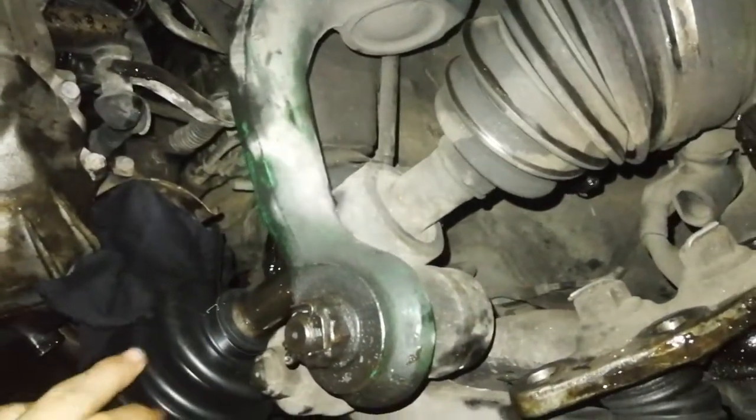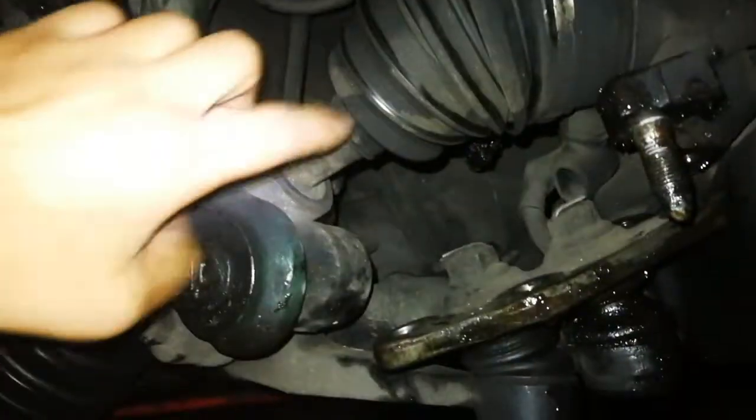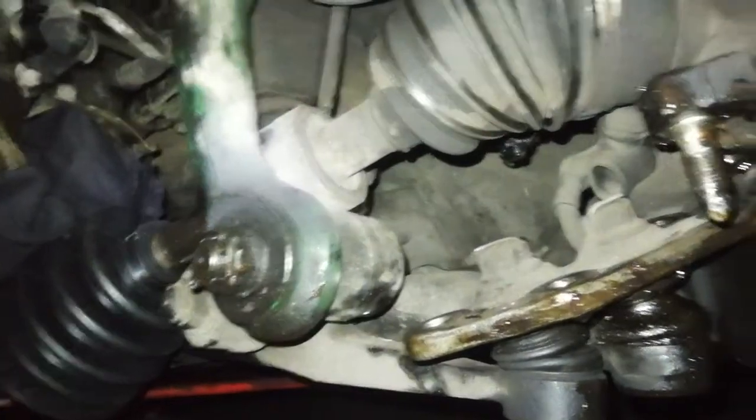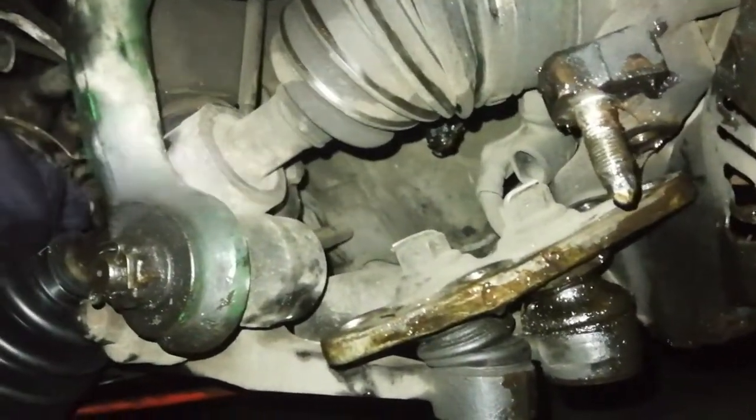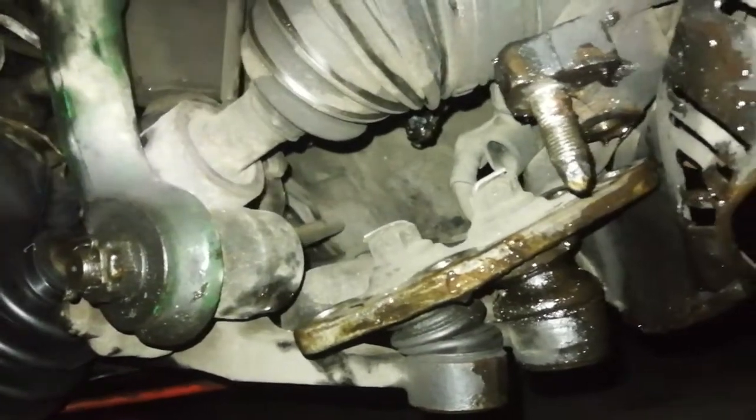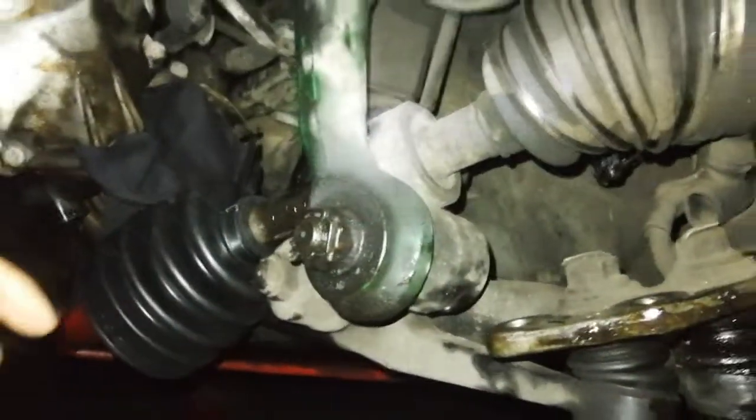The usual proper way to do this is to remove the entire CV axle from the car, then clean it and replace the boot. But that takes a lot of effort.